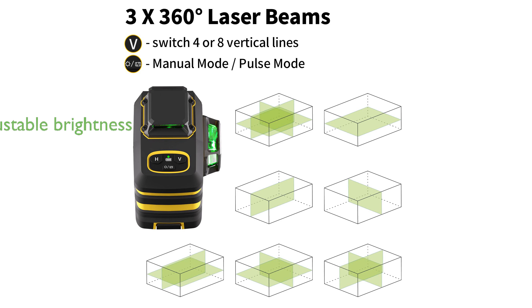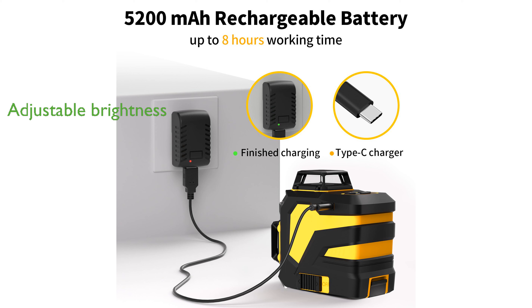Designed for both indoor and outdoor use, its pulse mode and adjustable laser brightness cater to different environmental conditions. The package is comprehensive, including essential accessories like a magnetic bracket, laser target plate, and portable storage bag.